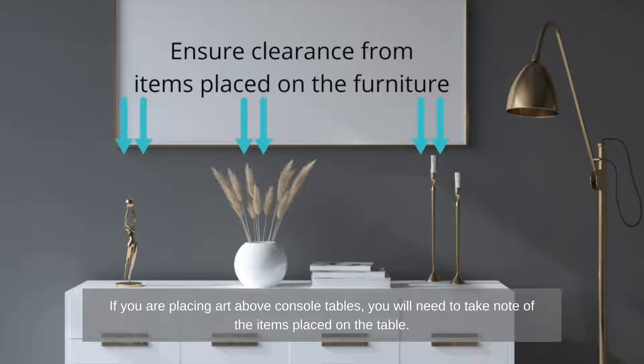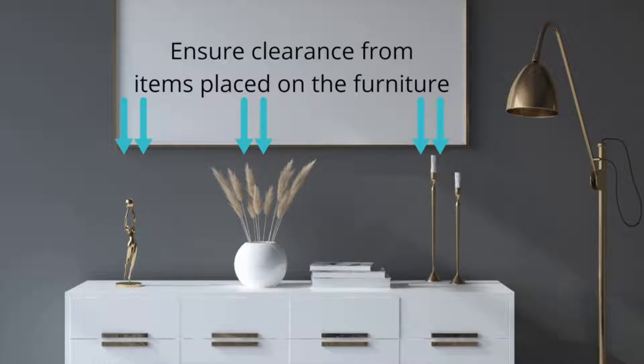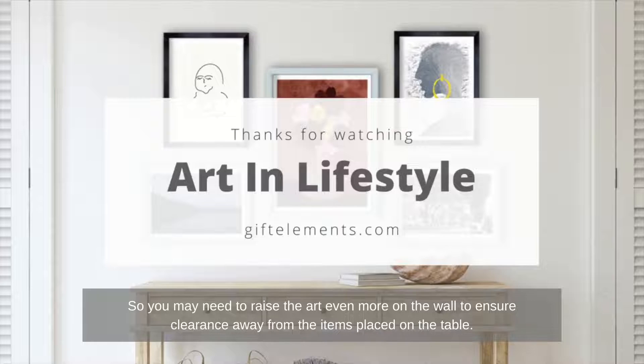If you are placing art above console tables, you will need to take note of the items placed on the table. Very tall items like plants, flowers and table lamps will surely block the artwork. So you may need to raise the art even more on the wall to ensure clearance away from the items placed on the table.